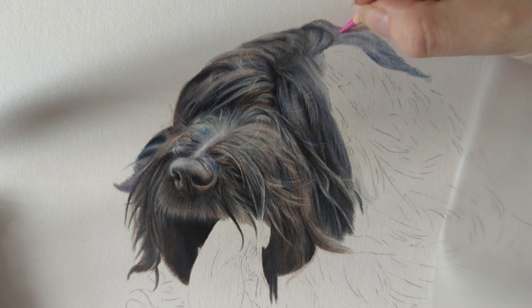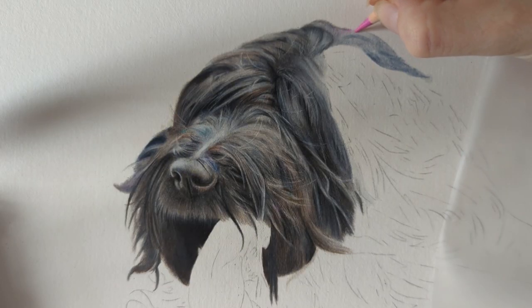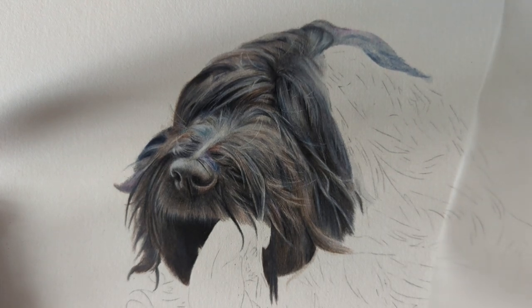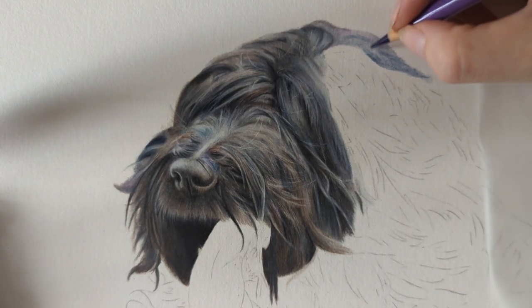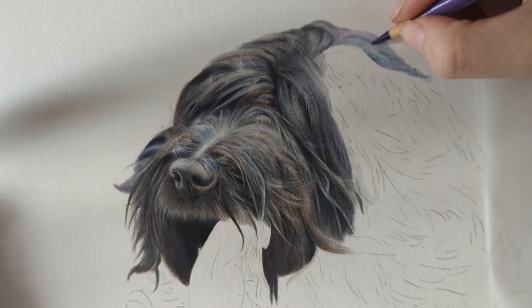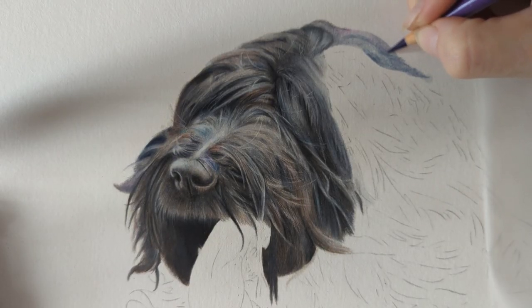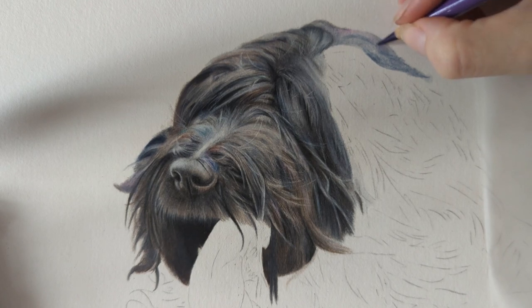She's not the first briard I've drawn — I drew a trio of briards before — but she's the first full body one I've drawn, and the first in about two years. It's been a while since I've drawn this breed even though it's a breed I lived with for so many years.